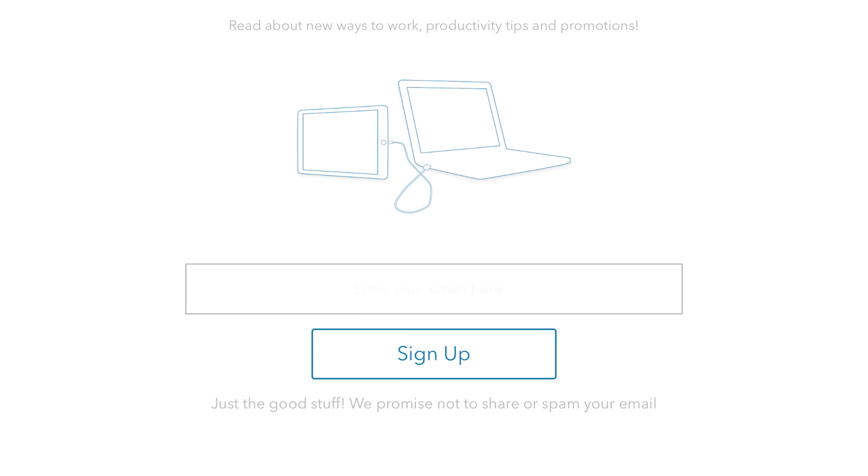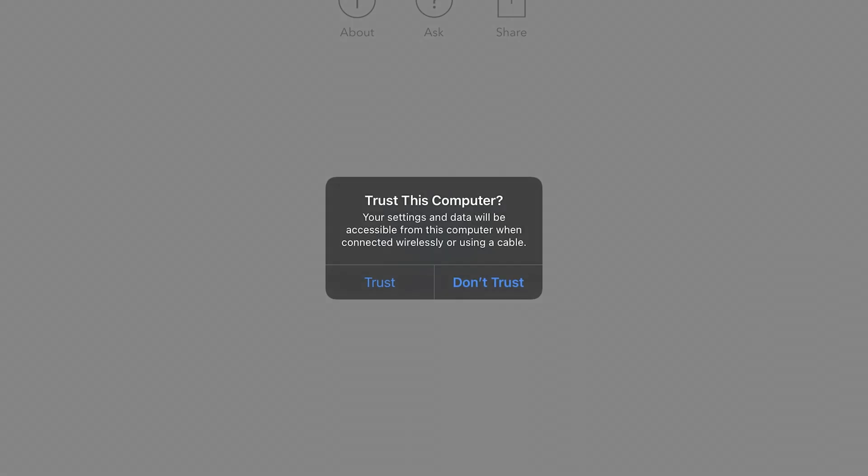Once you've downloaded both apps, all you have to do is grab your lightning cable and connect it from your PC to your iPad. Then go ahead and open up the app on your iPad. Give it a moment and just like that it'll automatically extend the screen.